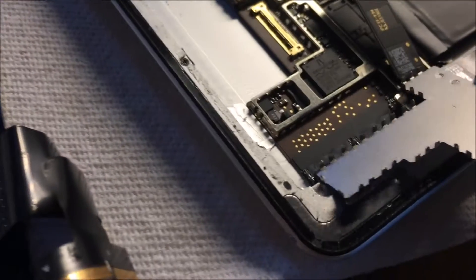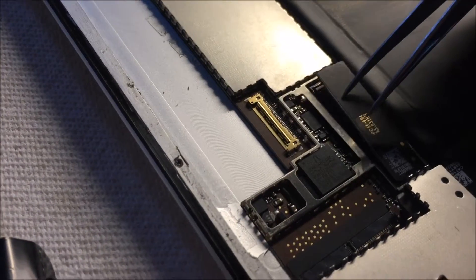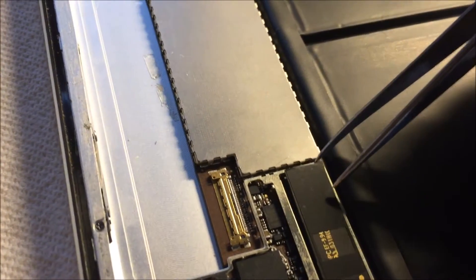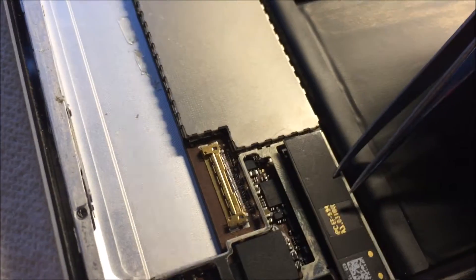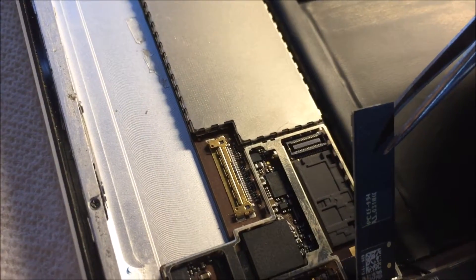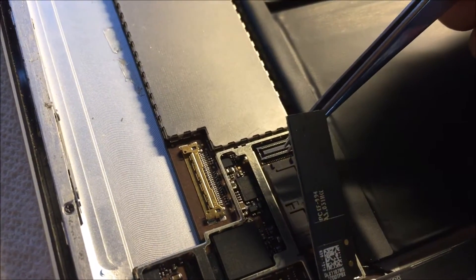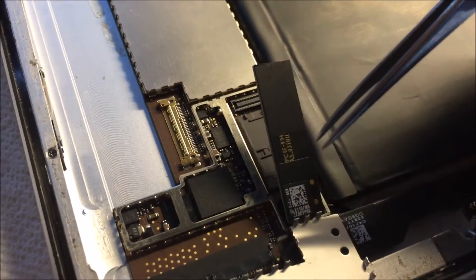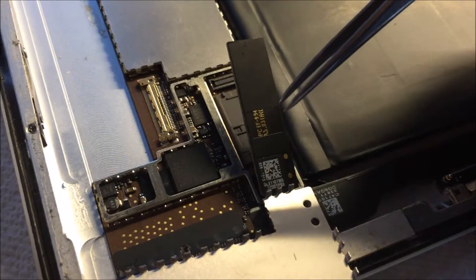There's the connection right underneath. Now flip this over — you can see this part lifted because I was already able to remove it from the pins. You can see the pins right there behind here, and this right here is where the Wi-Fi antenna is connected. We're going to go ahead and remove the Wi-Fi antenna now.